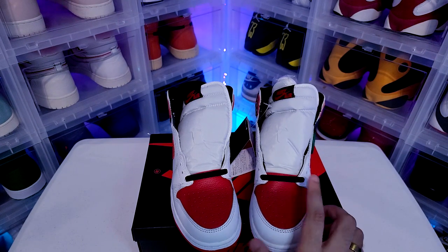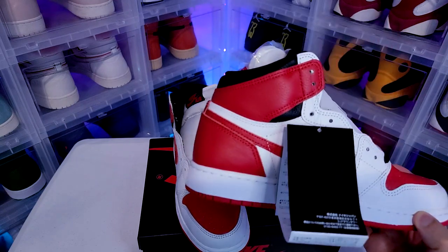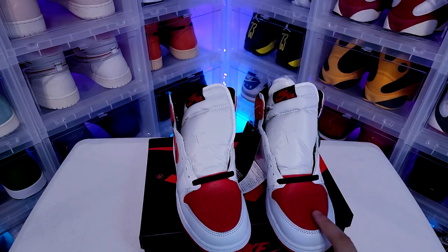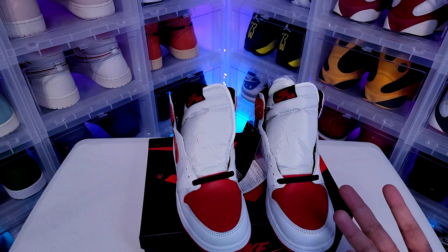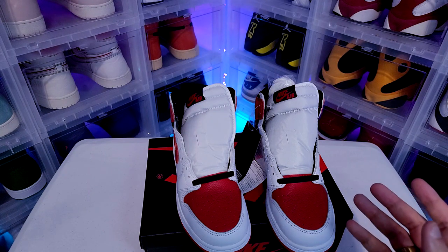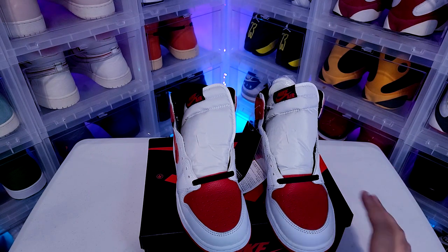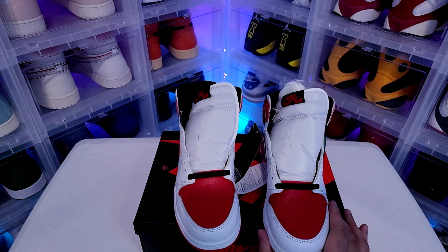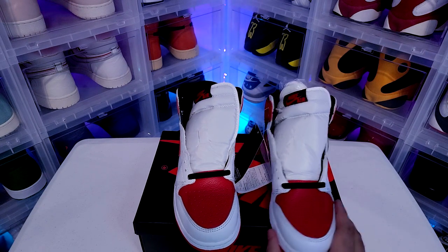I don't know man, these colors are good. One thing that throws me off is the black laces — I think I'd like white better. There's only a little black on the shoe, so I'd prefer white laces. And honestly, if I had looked at this without knowing what shoe was coming out, I would have thought it was a mid because of the colorway. Mids are always throwing you different colorways, so I'd probably have guessed mid. There are so many colors in the mids right now — but yeah, there it is.